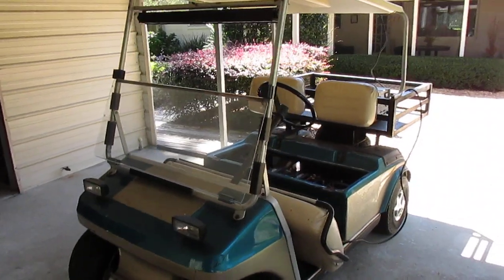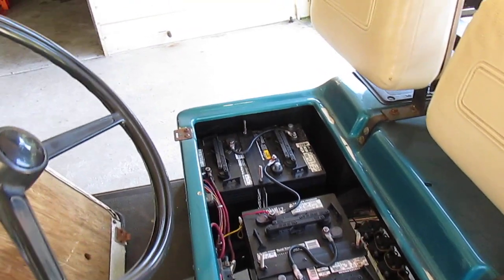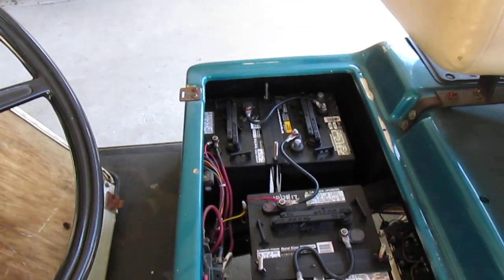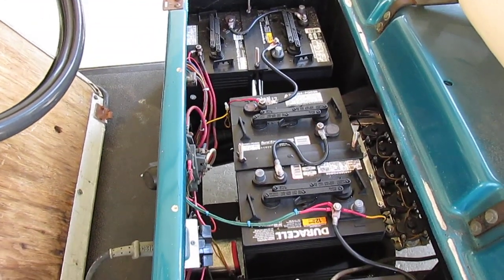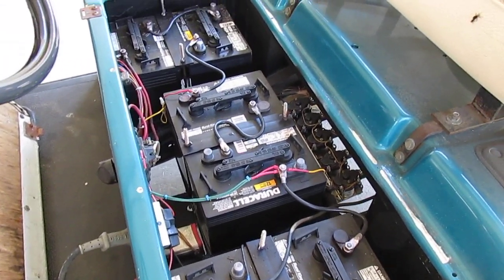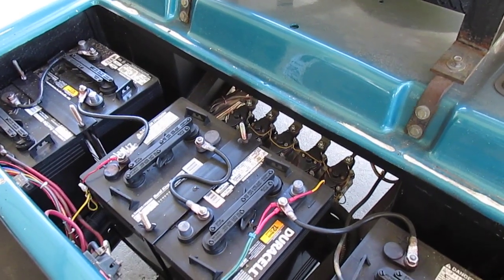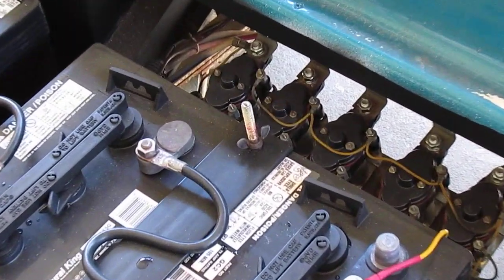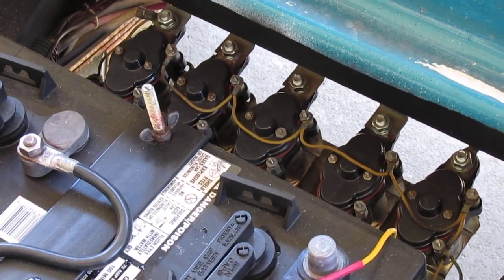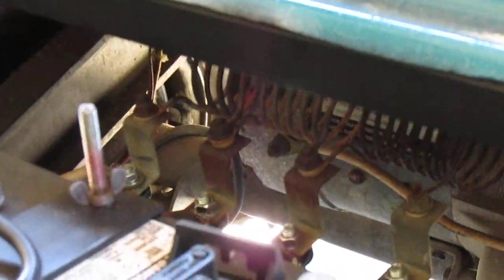This is your basic electric golf cart — it's got six 6-volt batteries in series for 36 volts. On these older ones, the speed is controlled by relays. You'll see that I have five relays wired there, and then above the relays these big resistor coils.